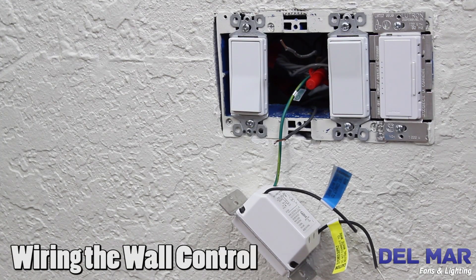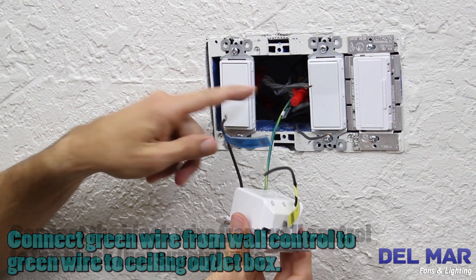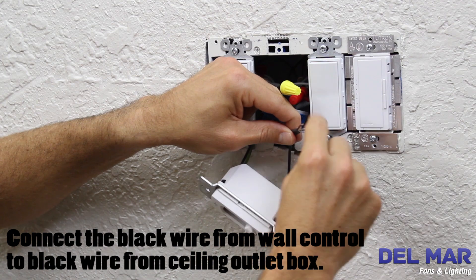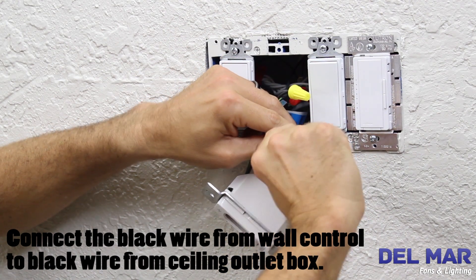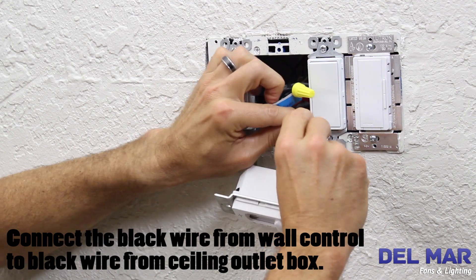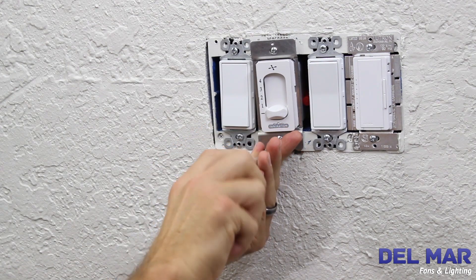Remove the wall plate and switch to install the wall control. Attach the wall control unit to the outlet box with the two 6-32 screws provided.